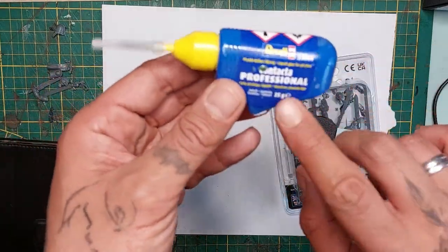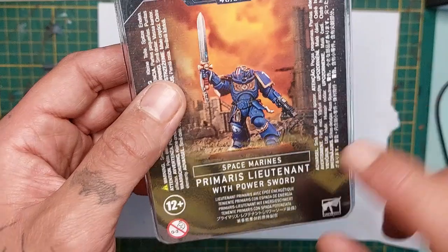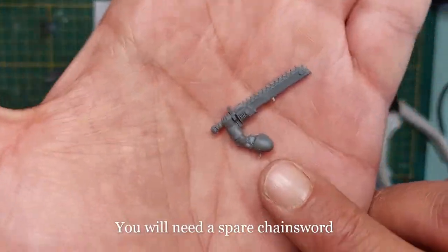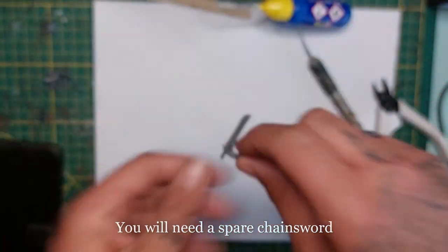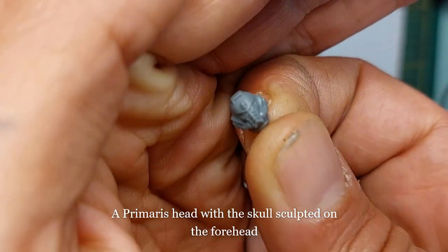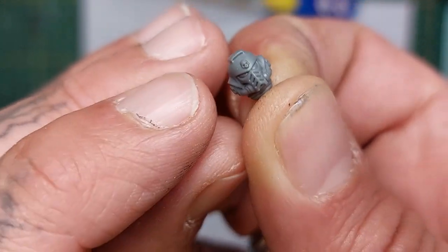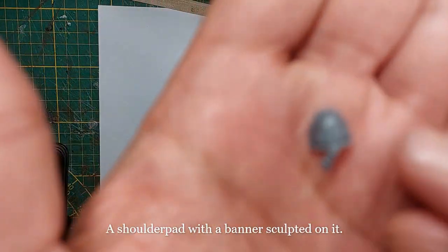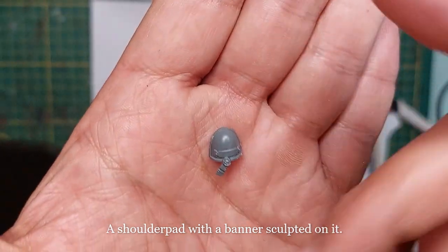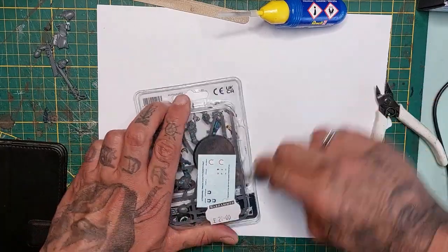We're gonna begin with some plastic glue, some spare components, and I'm gonna base him with a Primaris Lieutenant with Power Sword. You will need a spare chainsword - I have a lot of those from the Black Templars kit - and a Primaris head with a skull sculpted on the forehead. I have tons of those heads laying around. Also a shoulder pad with a banner sculpted on it; you can even sculpt the banner yourself, but I'm not all that great at sculpting, so let's take the guy out of the box first.